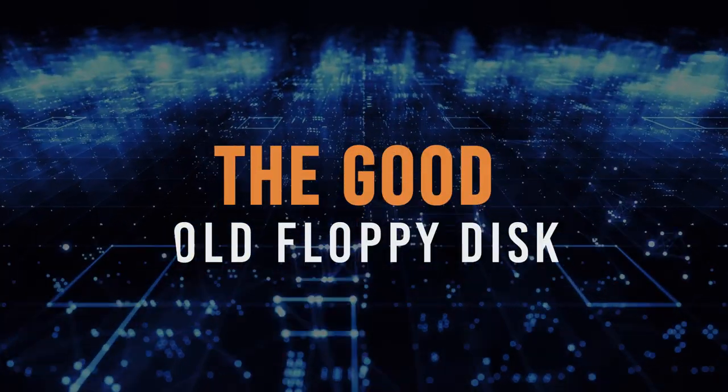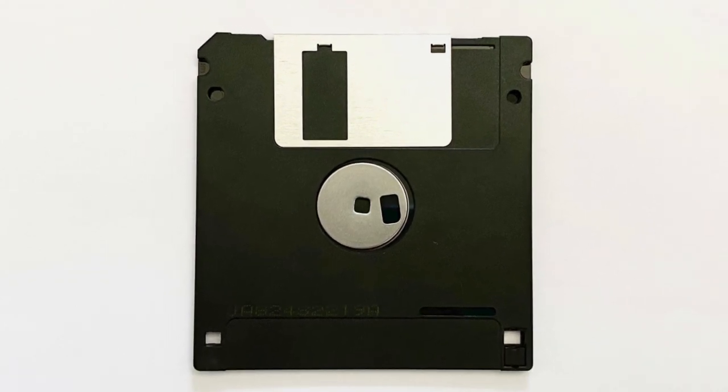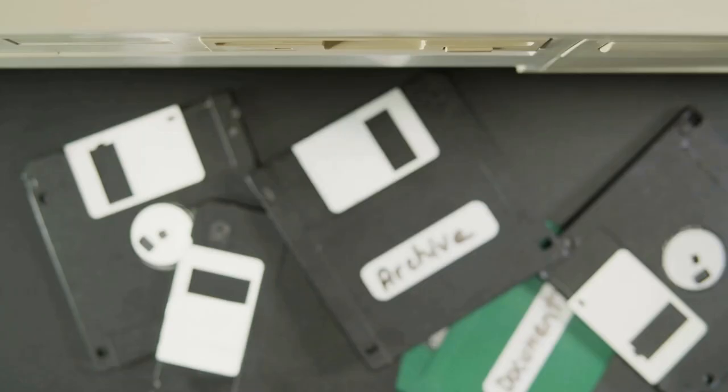In this video I'm going to tell you all about the good old floppy disk. Floppy disks have been a crucial storage source at a time where there were no other options.